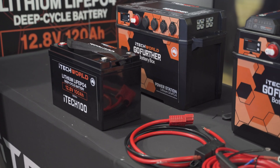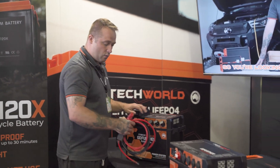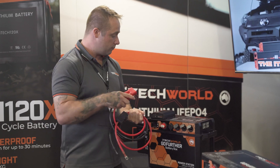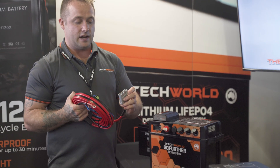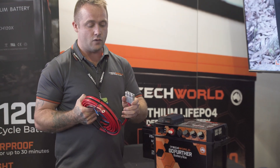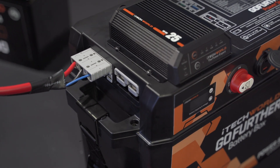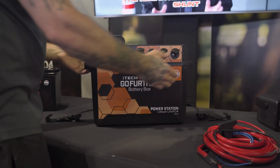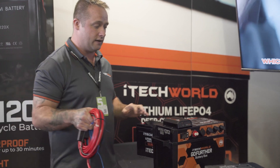Now I'll go over some of the accessories for the Go Further battery box. We do a 175 amp Anderson adapter, which you can use to connect the inverter, plugging it straight into the box. We also have our wiring kit for the vehicle. So if you want to connect the Go Further battery box to the vehicle, you can do this at home yourself - nice and easy, plug and play, going straight into the three-pin on the side. When you're not wanting to have the Go Further battery box in the car and want to take it to the campsite and put it next to the fridge, you can simply unplug it, take it out, and leave the wiring kit installed to the vehicle.